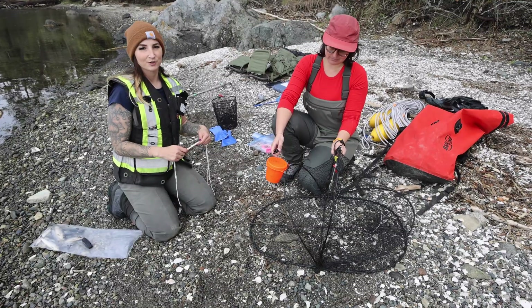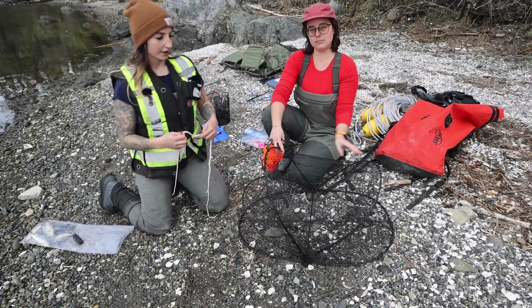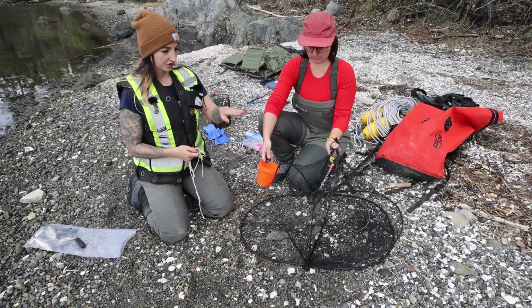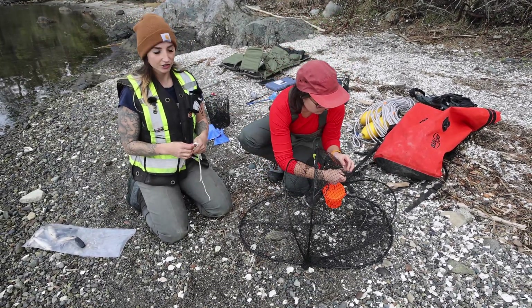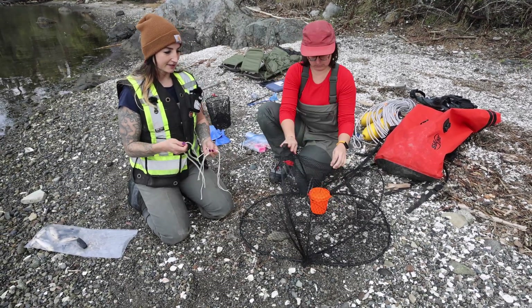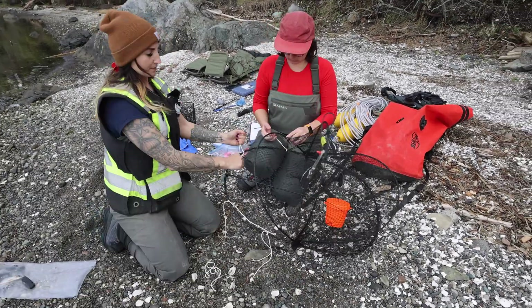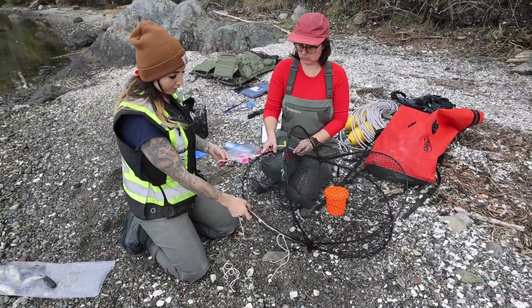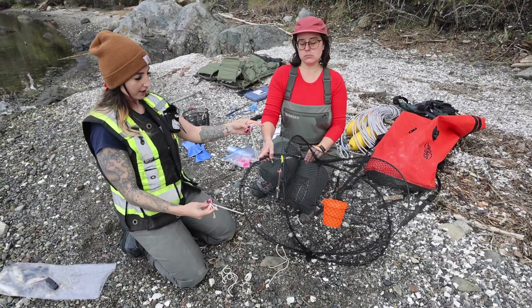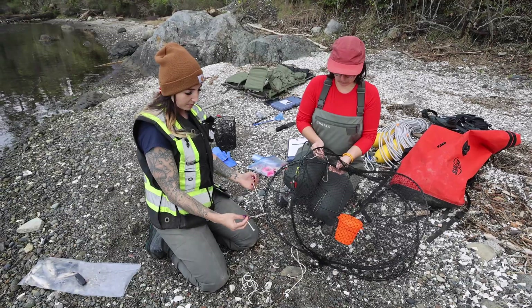The second trap type we use in this program is the folding prawn trap. Once you've got your cup baited, you can secure it anywhere along the top mesh. This trap should also have a snap hook on it with an identification tag. Each prawn trap should have four pieces of rock cord attached to it — make sure they're secure so that you can reuse the rock cord and it's not being lost.